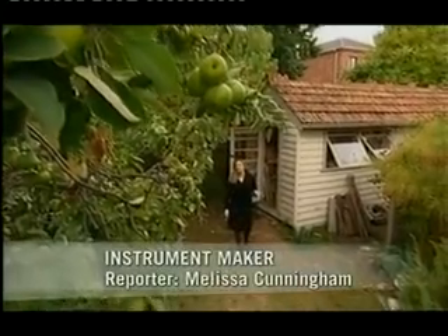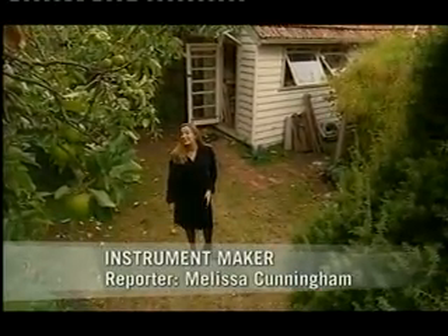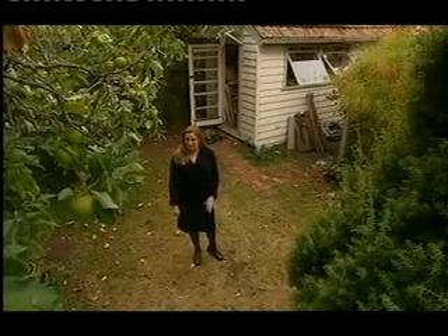If you think this suburban shed's filled with the usual lawnmowers, rakes and wheelbarrows, you'd be way off. Because Ian Watchhorn uses his shed to keep alive a craft that's centuries old.